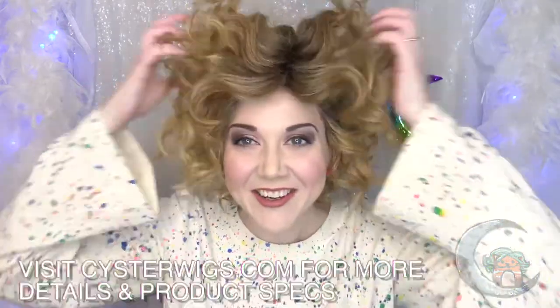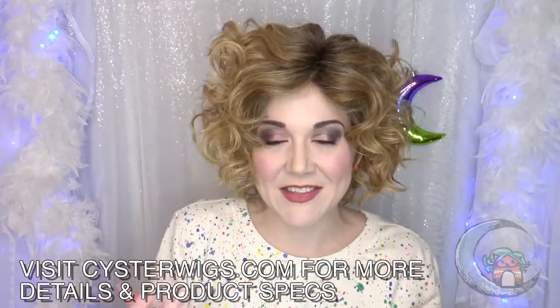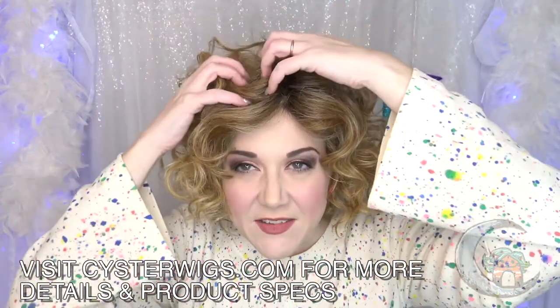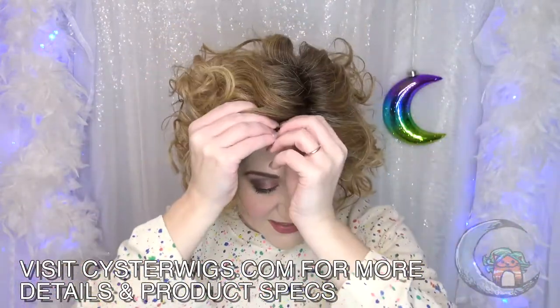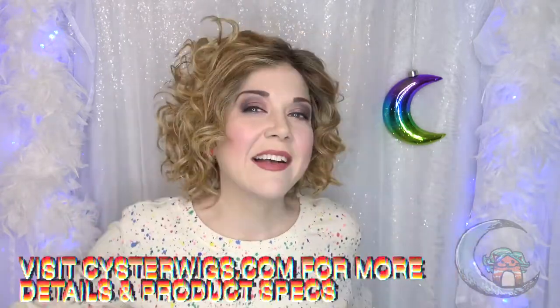Not only does she have all this layering and curl, she's also got permatease in the top. Permatease are little springy, kinky hairs that exist on the top of the wig and they give it even more body and volume. You'll see that on this wig on the side opposite of the cap construction. Speaking of which, let's take a look at the interior of this cap.